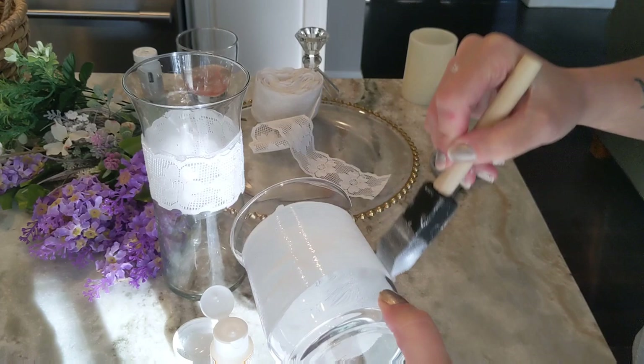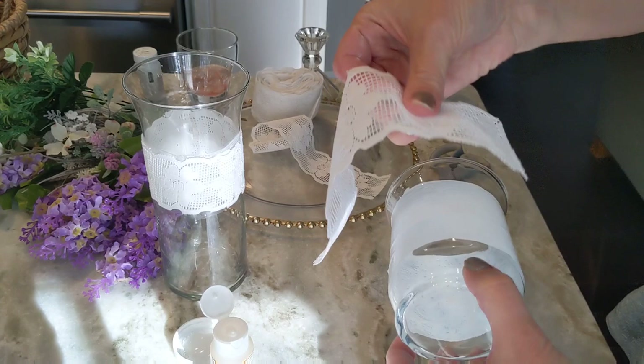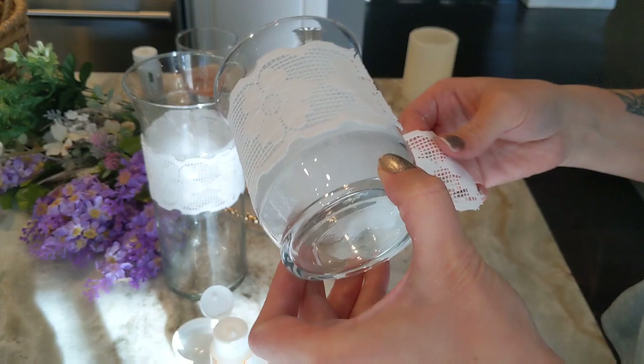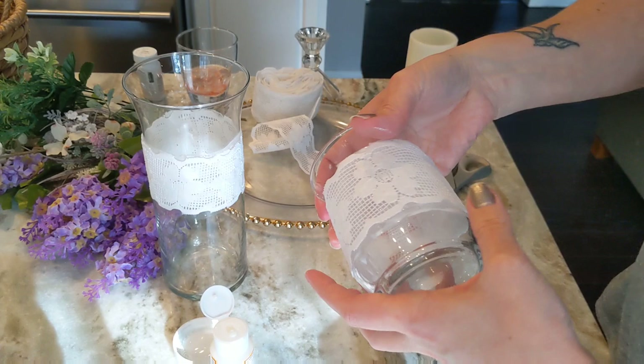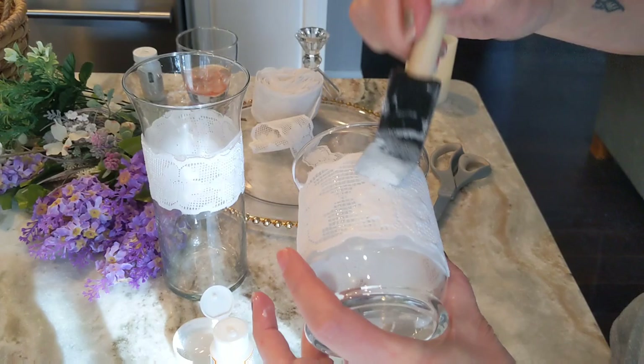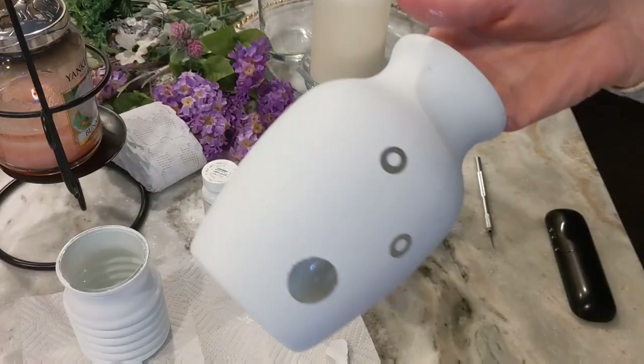I'm just making a ring the same width as the ribbon all the way around, then you can apply your ribbon and it should sit down into that ring of Mod Podge just like glue. Press it down into place, and then you can go over the top with more Mod Podge.